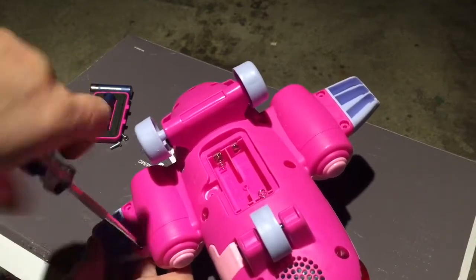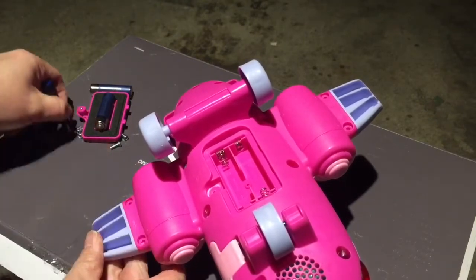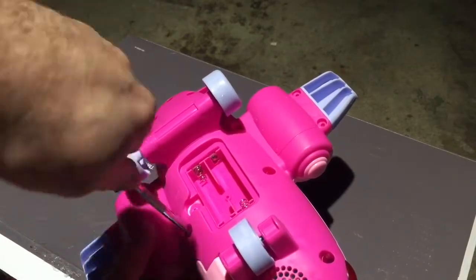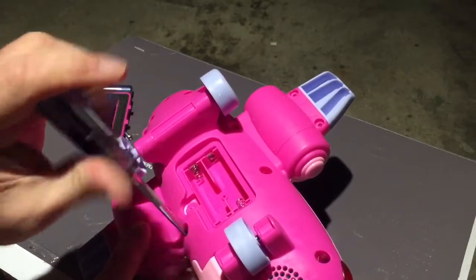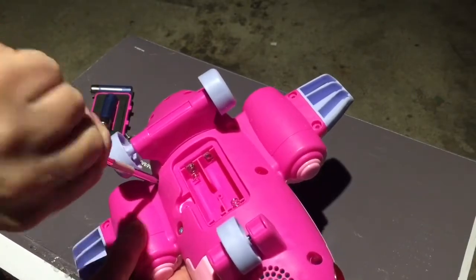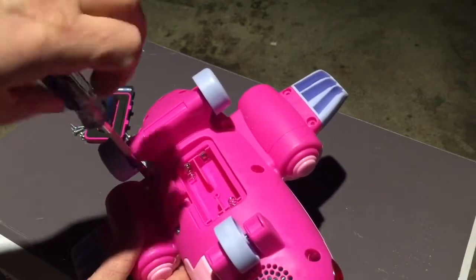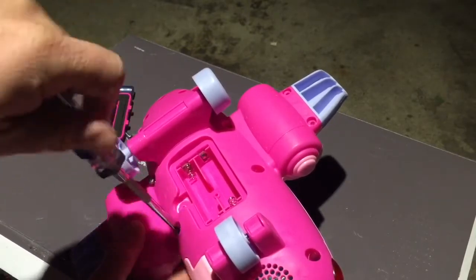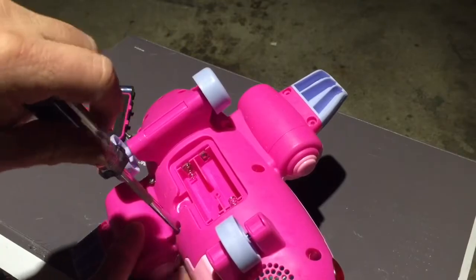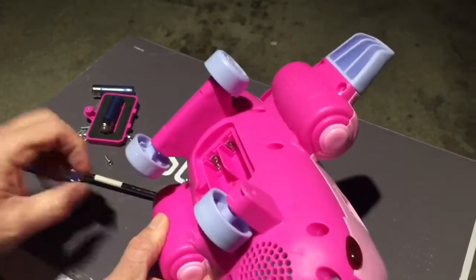I grabbed this pile of toys that was pretty much destined to go into the landfill, so I'm trying to save some of the parts. There's definitely a lot of electronics in this thing, not to mention a lot of plastic. To put it in a landfill — I mean, how long will it take to break down? 5,000 years? 500,000 years? It's kind of amazing how much waste we have now.